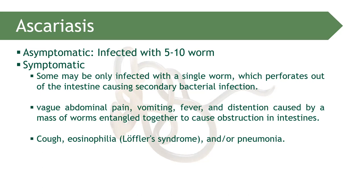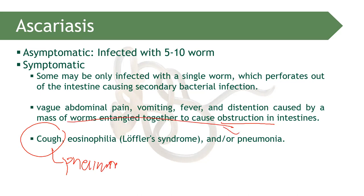Symptoms include abdominal pain, vomiting, fever, and distension caused by masses of worms tangled together causing intestinal obstruction. A patient with Ascaris can also develop cough or pneumonia because of the capability of Ascaris to migrate into the lungs, causing pneumonia.